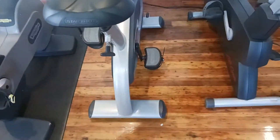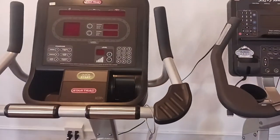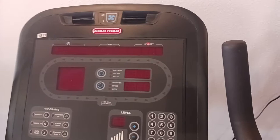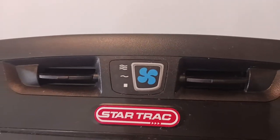Hey guys, welcome back to the Colorado Cardio YouTube channel. Today I'm going to show you the Star Trek EUB upright bike. This bike has 20 levels of resistance and an LED console that lights up when you pedal. It has 10 programs, and one of my favorite features is it has these fans right here.